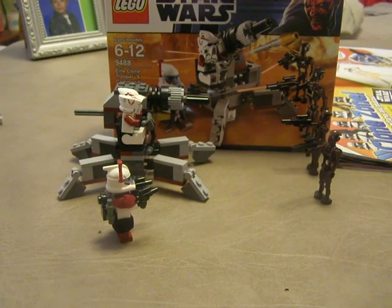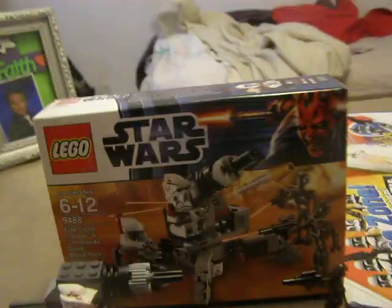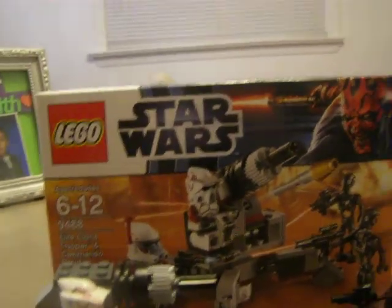Hi guys, it's Davey's Movies here, and we're doing a little review on set 9488, Elite Clone Trooper and Commando Droid Battle Pack.